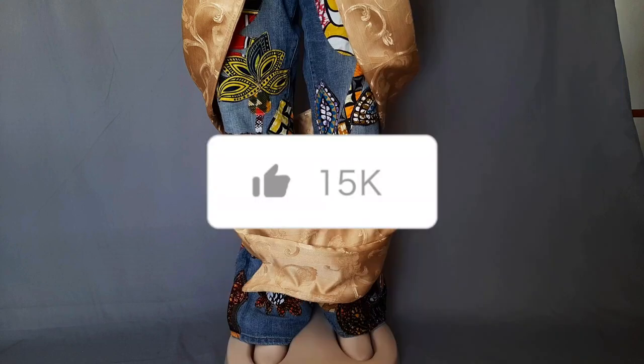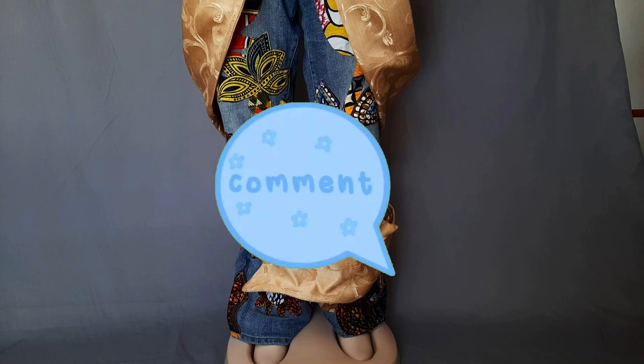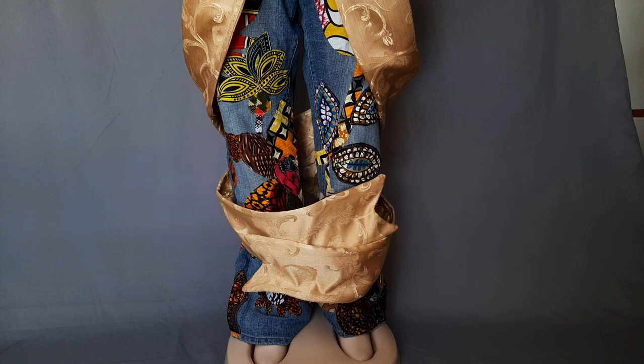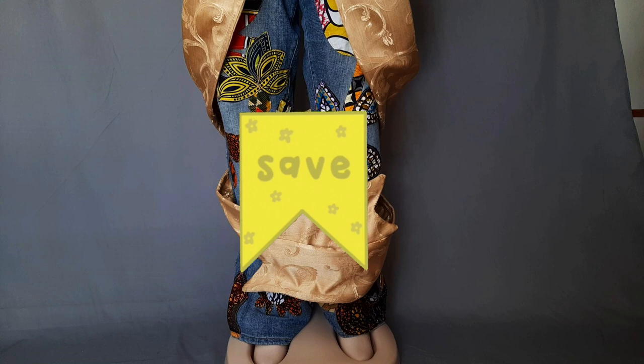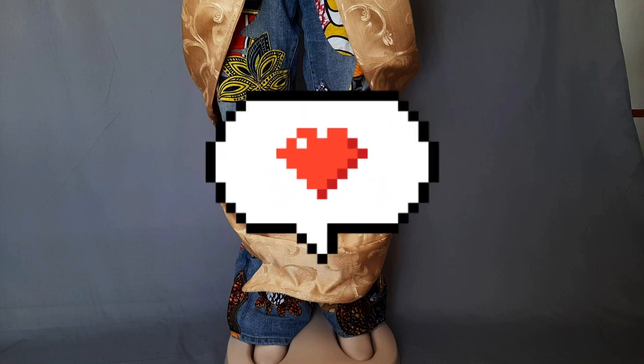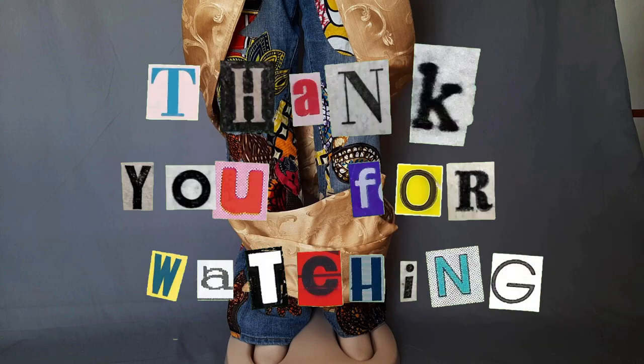I'm very, very pleased with this project and I really hope you enjoyed it as much as I did. Don't forget to like, comment, subscribe, turn on your post notifications and all that other good stuff that helps support creators on this platform. Until next time - bye, have a great time!